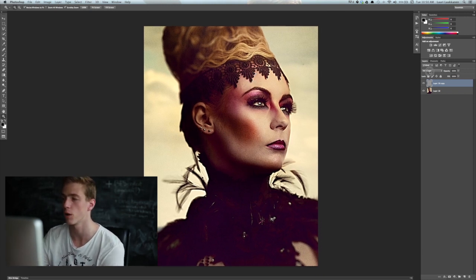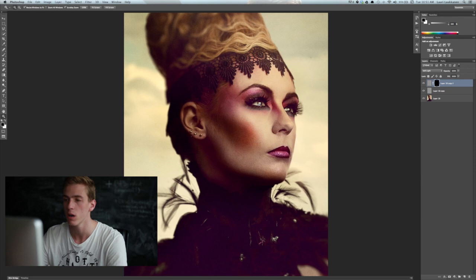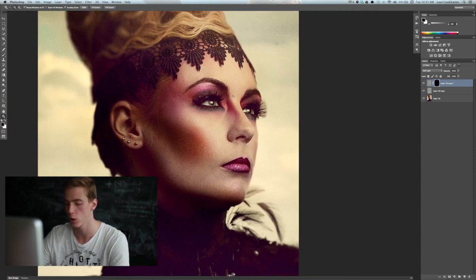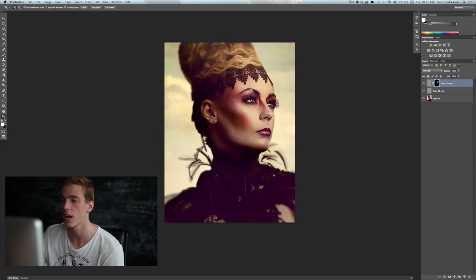I typically use the Soft Light blending mode for a nice soft sharpening overall. But what I usually do is sharpen the image overall first, then copy the same high-pass layer again with Command+J and apply a black layer mask. Then I do a detailed sharpening on areas I want the viewer to really focus on — I use a white brush to mask in this copied layer on those areas, such as the eyes, lips, and nose. So first an overall sharpen without the layer mask, then copying the high-pass layer and masking in the areas to sharpen even more.